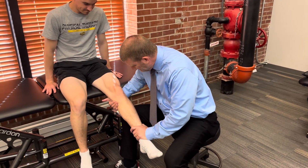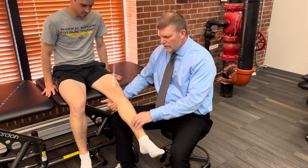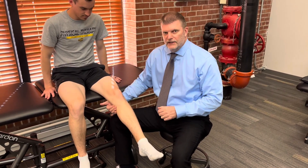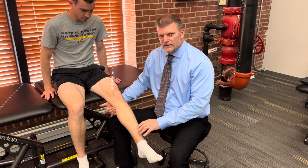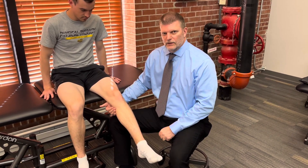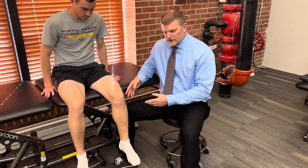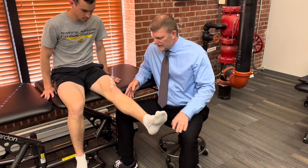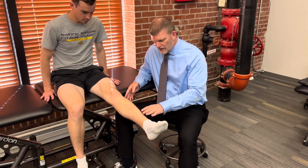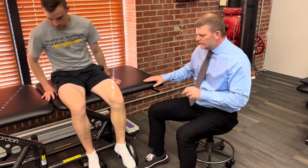From there I'm going to hold him and say 'hold, don't let me push you down,' and give strong maximal resistance. If he can hold that, he gets a grade 5. If I do the test in the same position and there's a little bit of give to it, that would be graded as a 4. To test for grade 3, I'm going to start him in the flexed position and have him extend all the way out. If he can extend all the way out but not tolerate any additional resistance, that would be a grade 3.